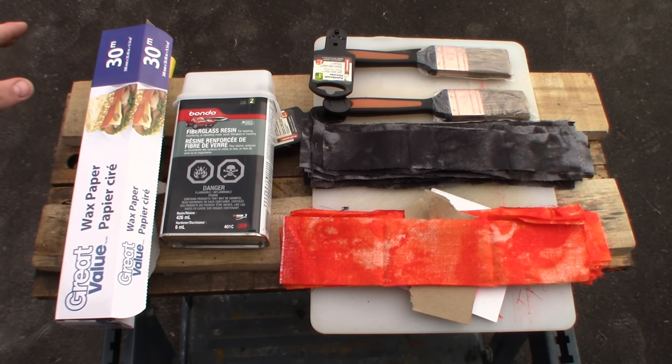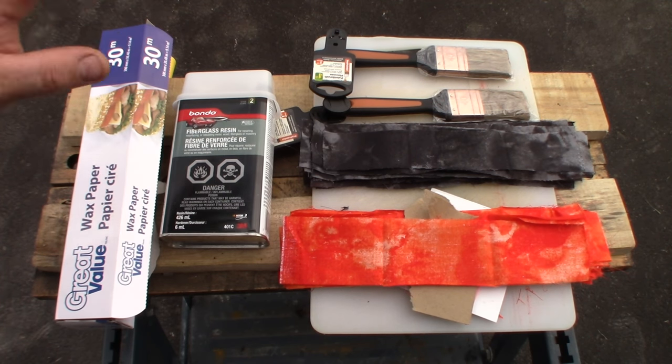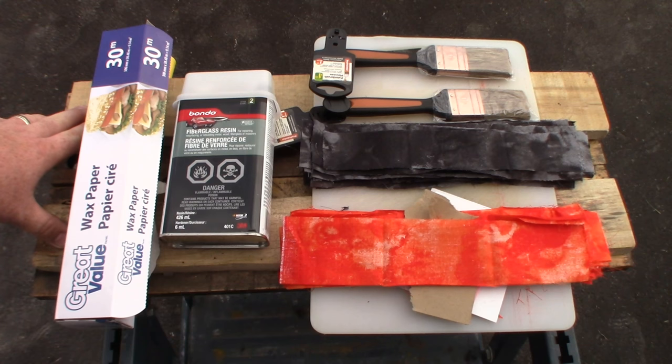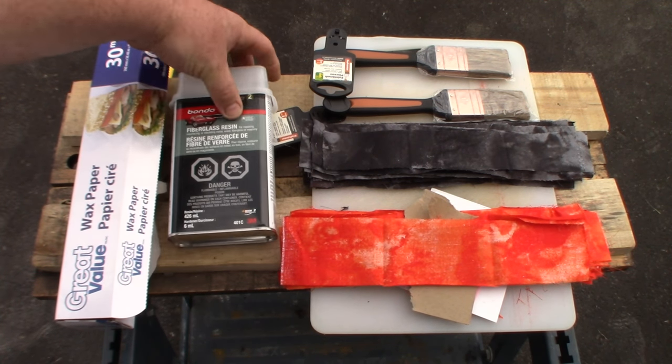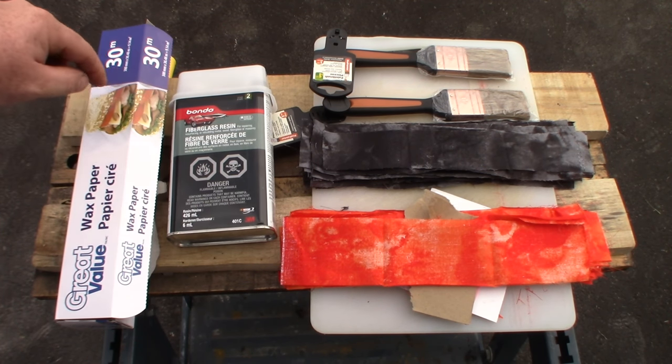Those of you who saw my overnighter video will see how I ended up using this knife — that's probably the only reason I didn't give it away or sell it. The equipment I'm going to be using — I've never done this before so I'm sure there are people who know how to do it better, but this is how I'm going to do it. I've got some small boards here and I'm going to use those to sandwich everything together once it's ready.